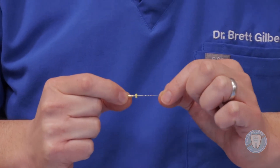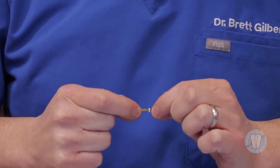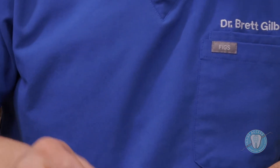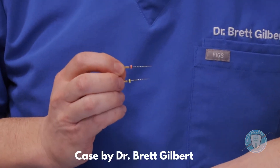Creating a glide path with the newer instruments is going to be the key. These instruments are very strong and very flexible. As we have created this glide path, we want to start to apically enlarge — this is going to be the Zenflex. It's a very flexible instrument that comes in both an 04 taper, indicated by the yellow stopper, and also an 06 taper, indicated by the red stopper.